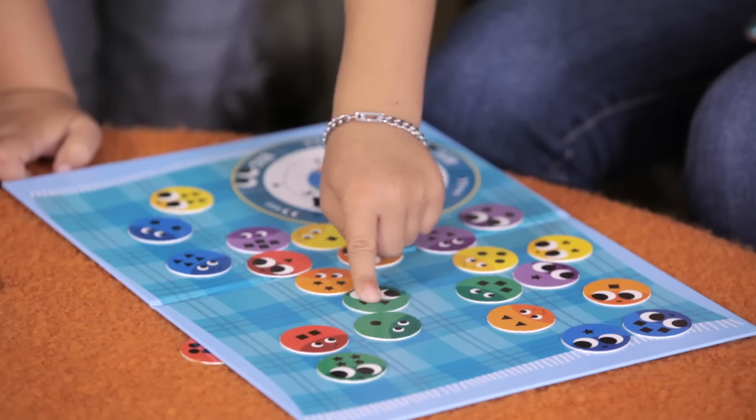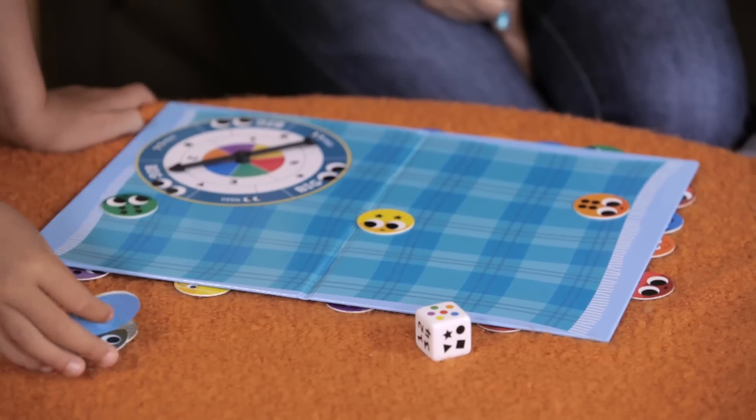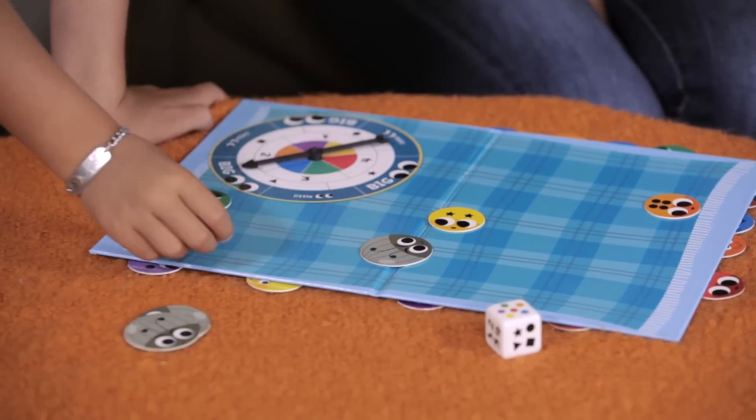When you find a bug, slip it under the rug. If no bug matches, you get a stink bug — P.U.! Place it on the rug.